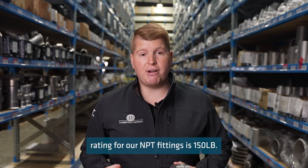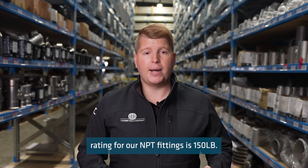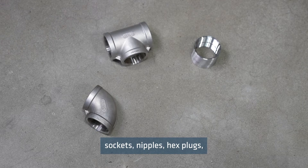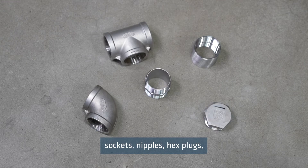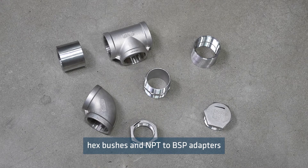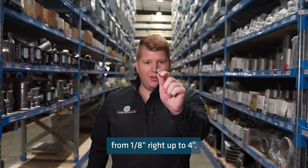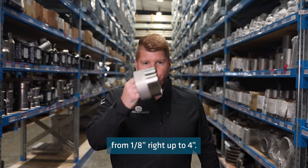The standard pressure rating for our MPT fittings is 150 pounds. We stock MPT elbows, tees, sockets, nipples, hex plugs, hex bushes and MPT to BSP adapters in different sizes, from 1 and 1/8 of an inch right up to 4 inch.